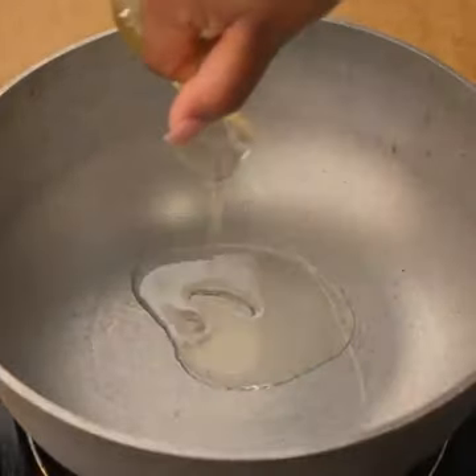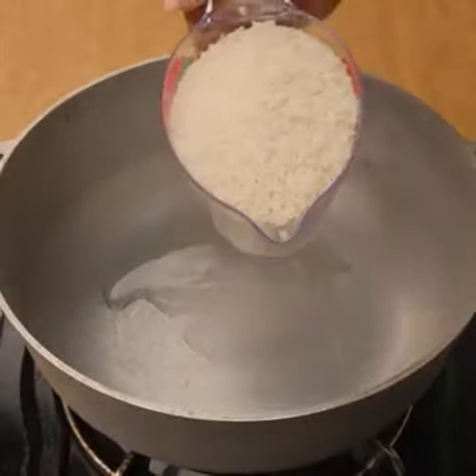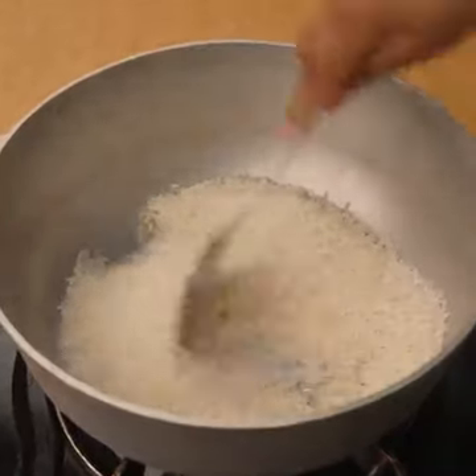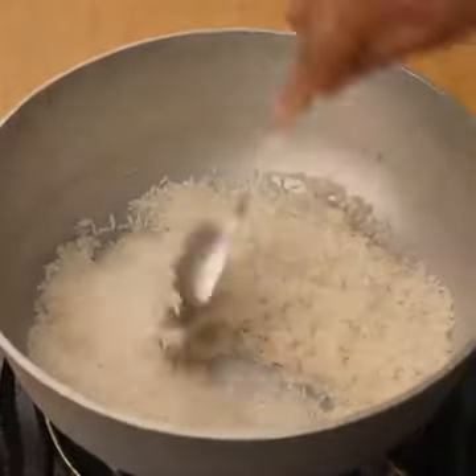I'll start by adding a little oil in a cauldron. When the oil is hot, I will add two cups of rice, previously washed, and fry the rice for four minutes to seal it well.